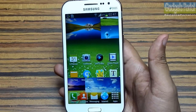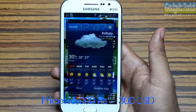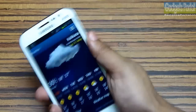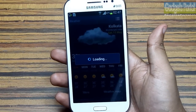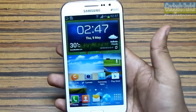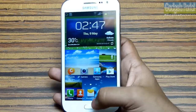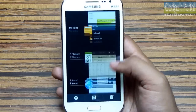Considering the price of only 16,000 rupees, I think this is not bad at all. You can also shake the phone to update, which is a very cool feature of the TouchWiz UI — it's very simple, intuitive, and fast. Here are the running and recent applications and you can close all of them from here.